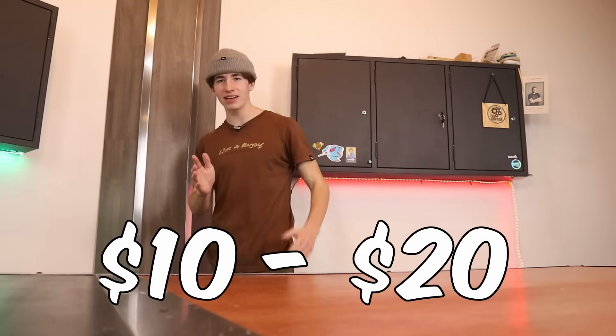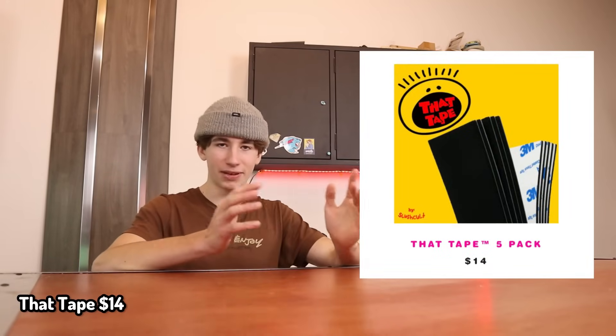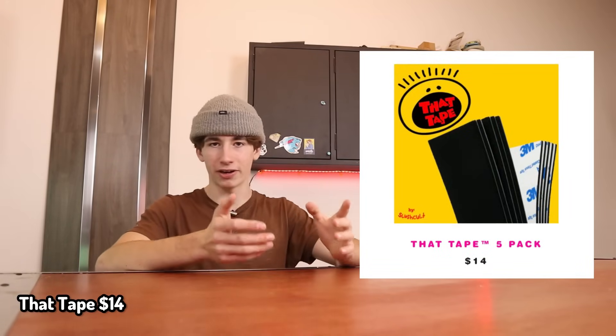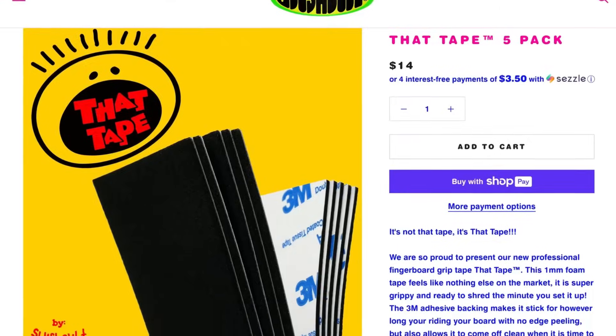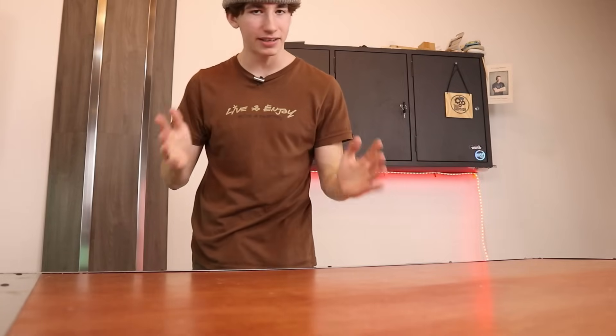Moving the price point up within $10 to $20. We got more grip tape, and it is called That Tape — just so you know. That Tape is actually a lot of people's all-time favorite grip tape they've ever tried out of like everything else. It's $14 for only like four different pieces, which is kind of expensive, but if it's good, it's good.